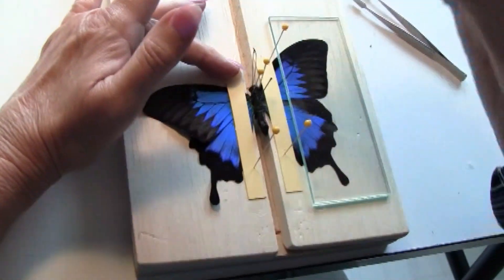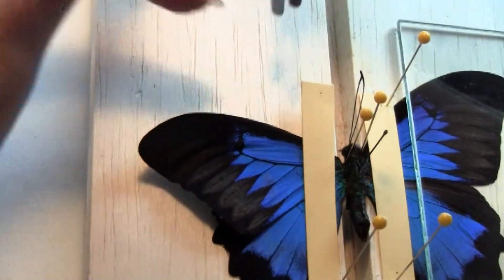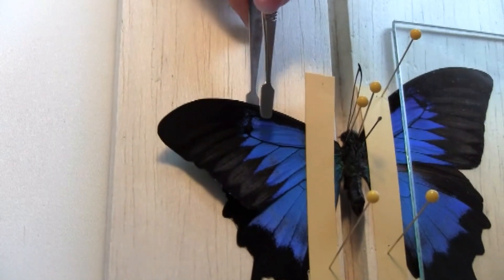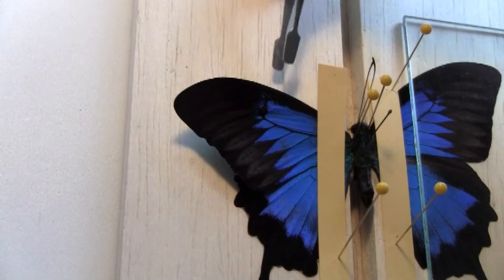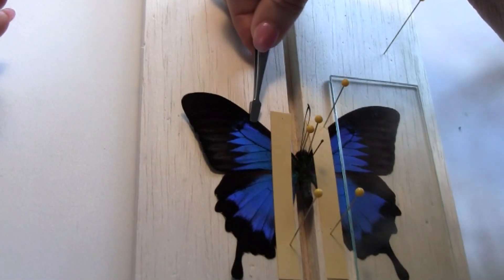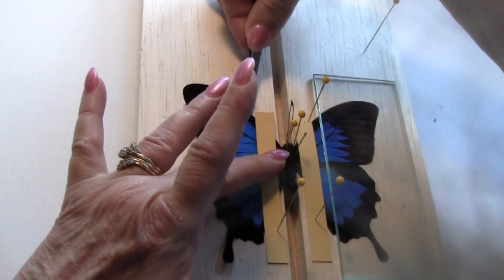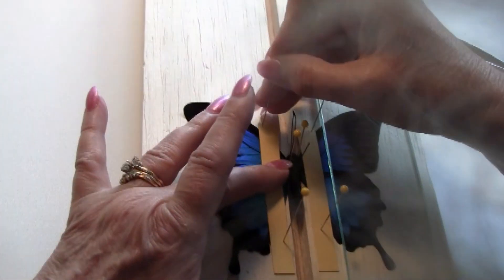Continuing to do the same thing on the other side. In this case I do not want to lift this way and pull — I want to keep the wing close to the spreading board and pull up on the edge. Hold the wing down where I want it and pin.